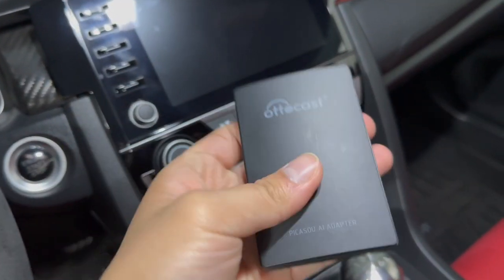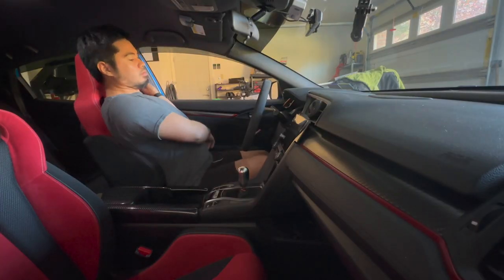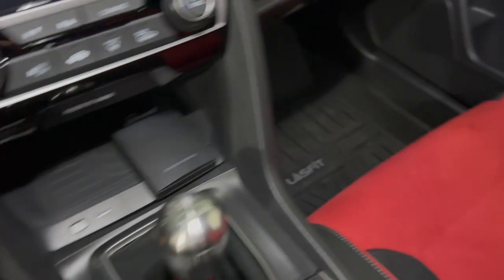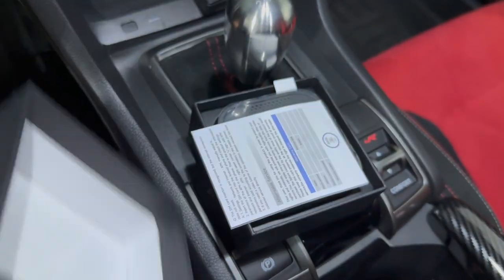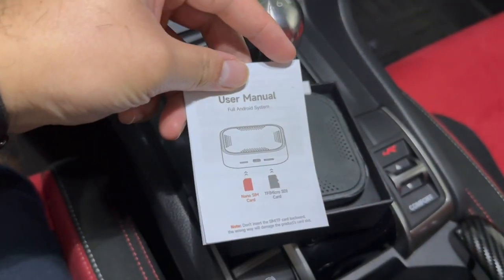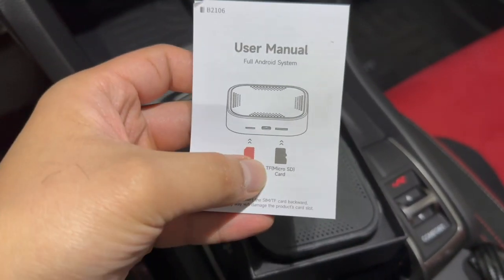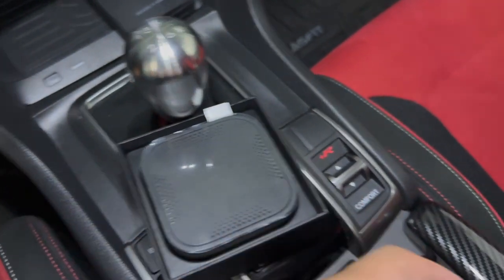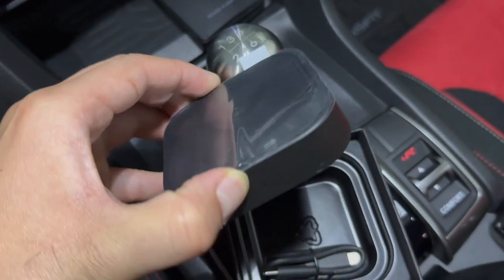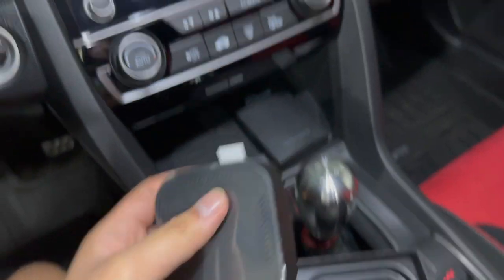It did take a little while to boot up — about 15 seconds — but that's just enough time to put your seatbelt on and get the car warmed up. Now for a quick unboxing: inside the box we have an instruction manual covering basic functions. It uses a nano SIM and a micro SD card. If you want to put media files on the card, it does play video, so if you have any movies stored on that card, this would be a perfect box to play them.